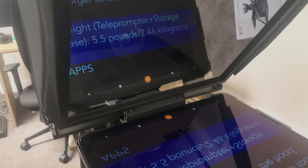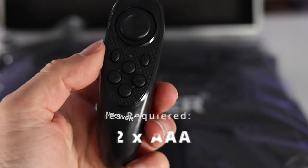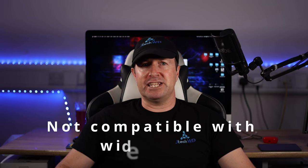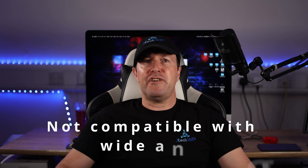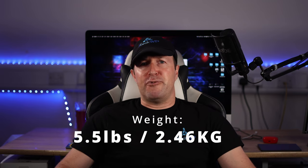Spec wise, it's a 14-inch screen suitable for iPads and tablets, DSLR and mirrorless cameras, and it also includes a remote control. It's not compatible with wide angle lenses and the focal length of the camera lens needs to be more than 28mm. I'm using a 50mm prime lens which works great. There's plenty of room for larger lenses under the hood. The teleprompter and storage case weighs 5.5 pounds or 2.46 kilograms.